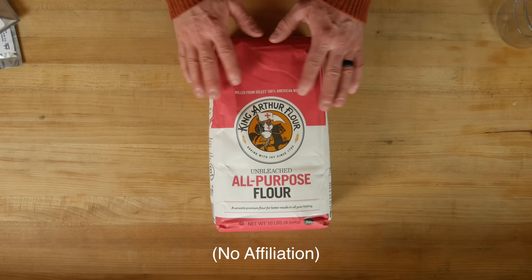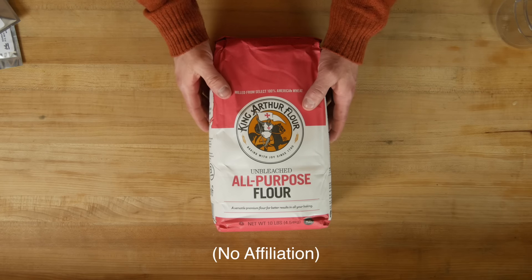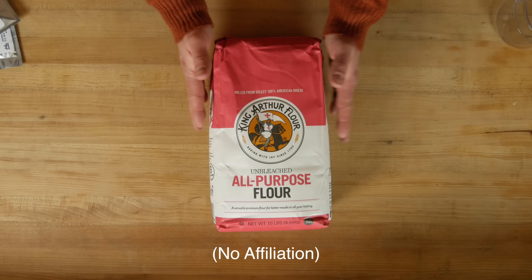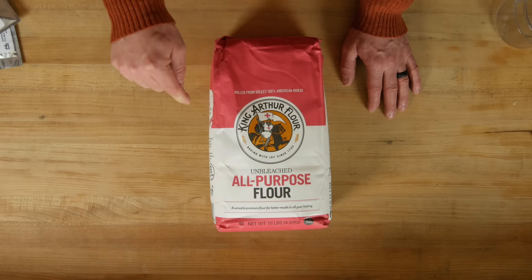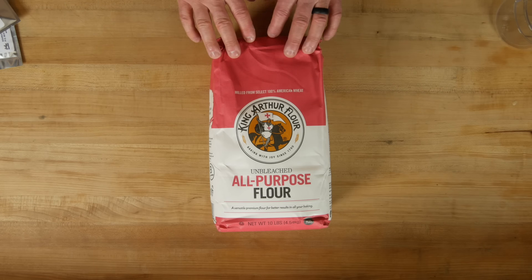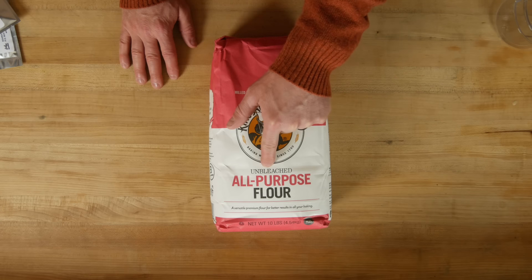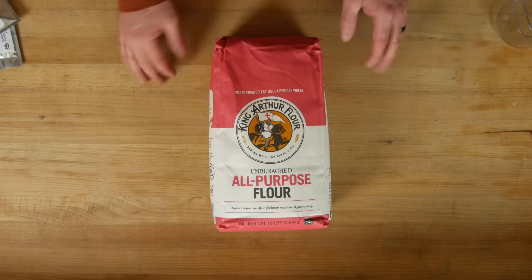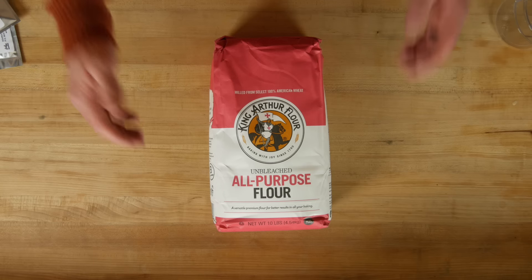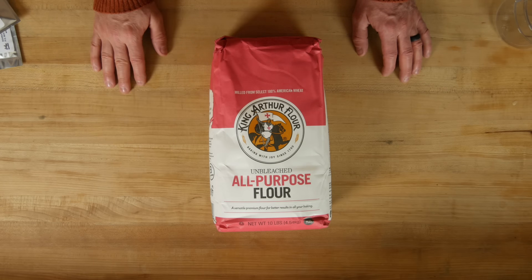To feed your starter, you're going to need flour. I'm not sponsored by King Arthur, but I highly endorse them — they're an employee-owned company about an hour away, been around since 1790, and they make a fantastic product. This is unbleached all-purpose flour. It doesn't have to be King Arthur, but go for an unbleached all-purpose flour if you can find it.